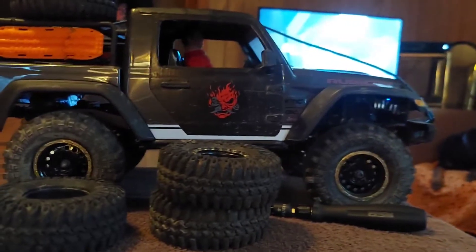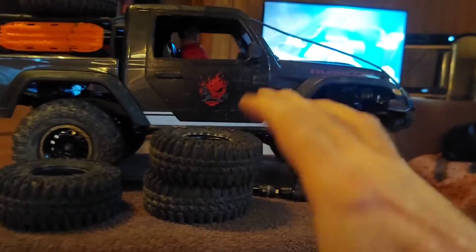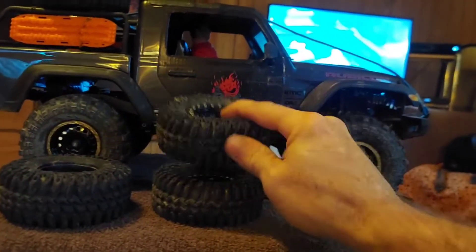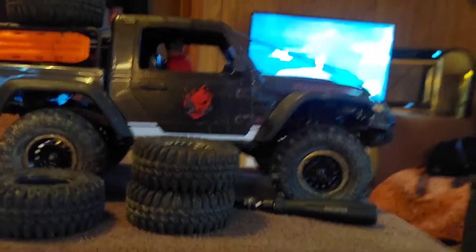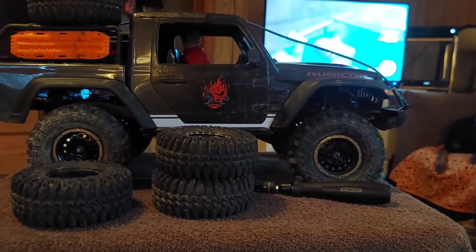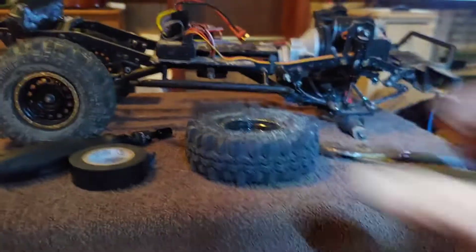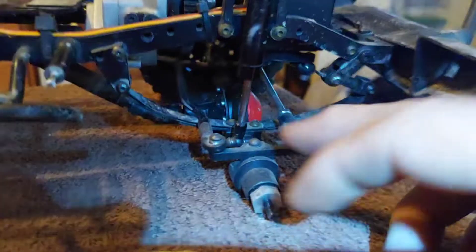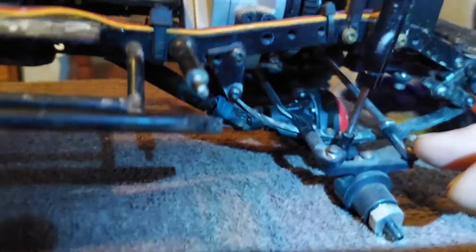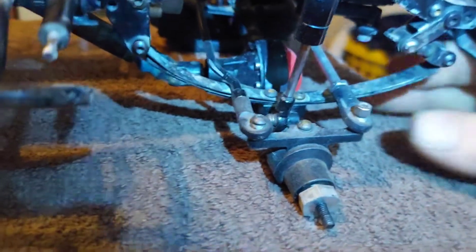These tires aren't even glued on, they just pop right off. I'm hoping this gives me just enough front weight to get up that carpet mountain in my obstacle course. It's raining today, hopefully it'll ease up and I can go test it. We're going to get ready to change these tires out. I remember yesterday my shock came loose here, so I've got to tighten that up - no big deal.